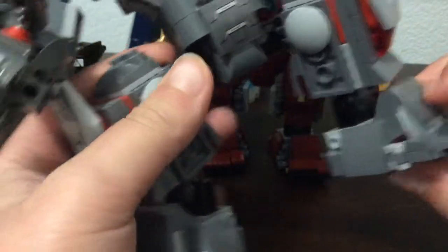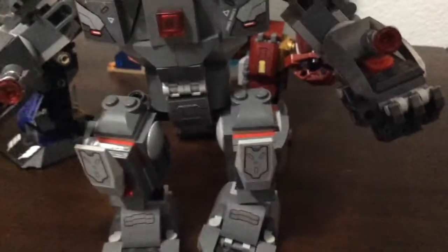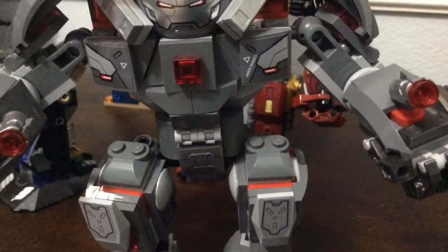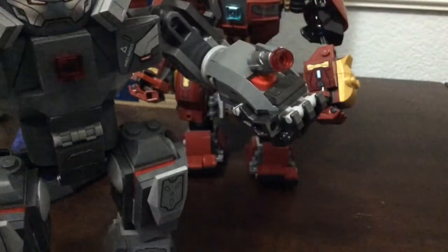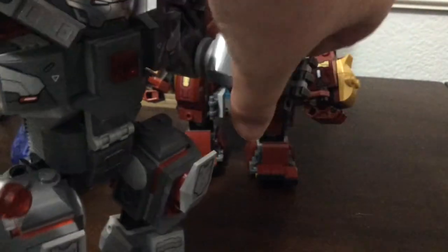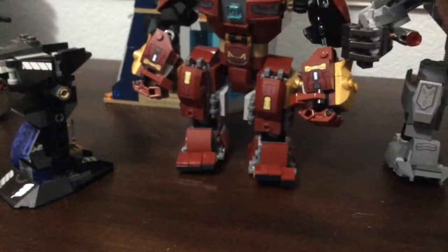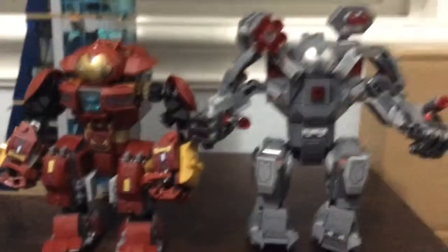For the War Machine Buster, you have pretty much the same leg design except the feet are a bit different, and the same range of motion. There are ball joints, but the wrist is where it doesn't do the best job — it only goes so far. For that reason, I'm giving another point to the Hulk Buster.